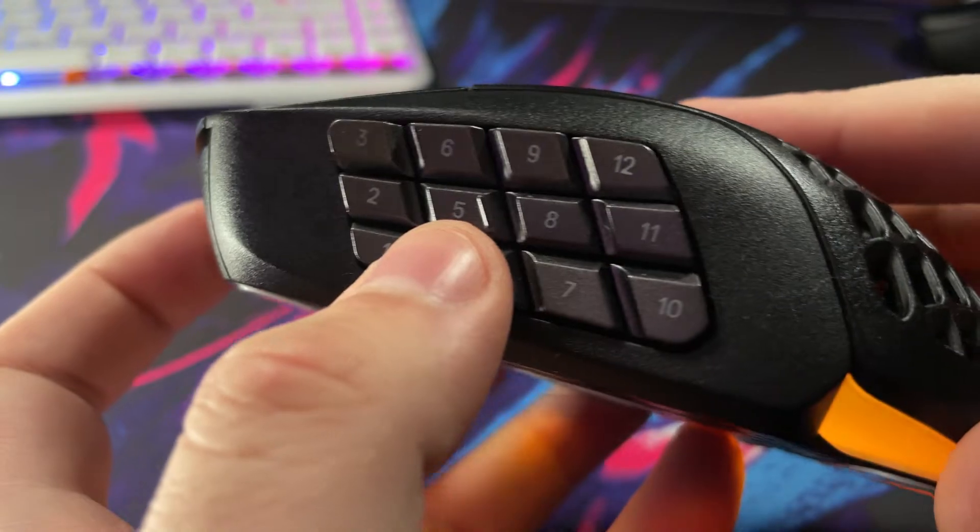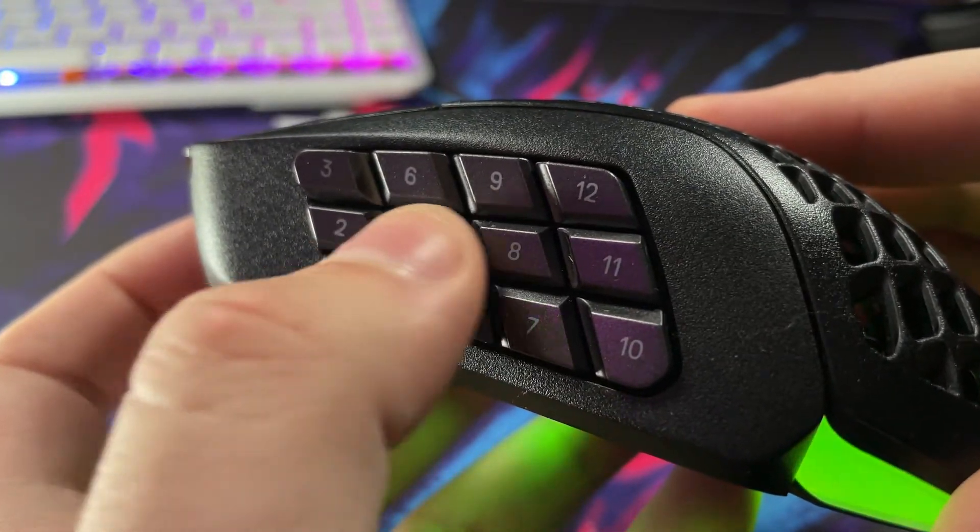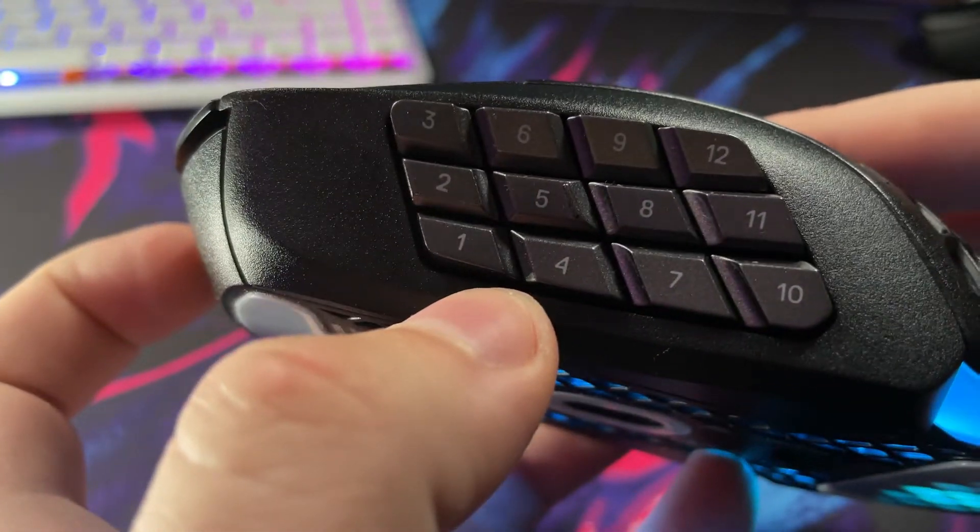On the left side — the most important thing — you have 12 buttons that stretch across in a gunmetal color with white legends. There's no RGB here to distinguish them, so you have to feel them out. There is only one homing key, and that's going to be number five, similar to the J or F key on your keyboard.